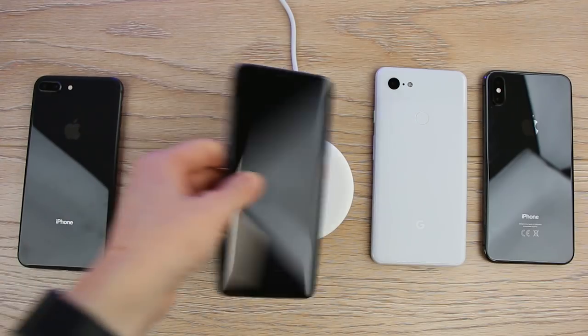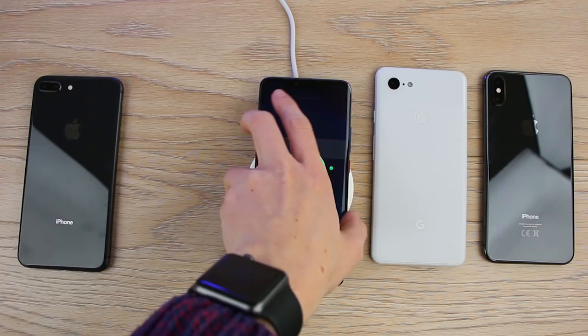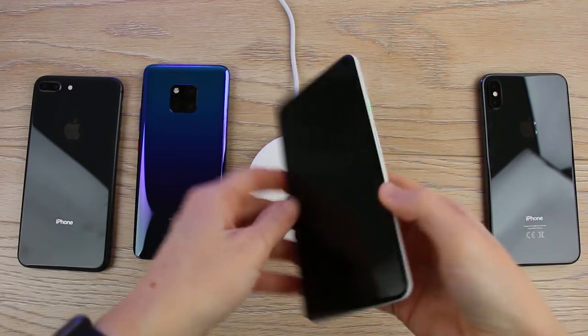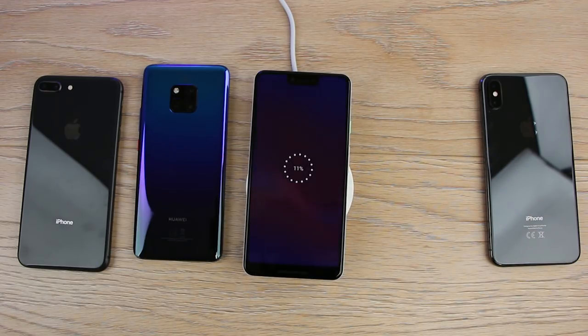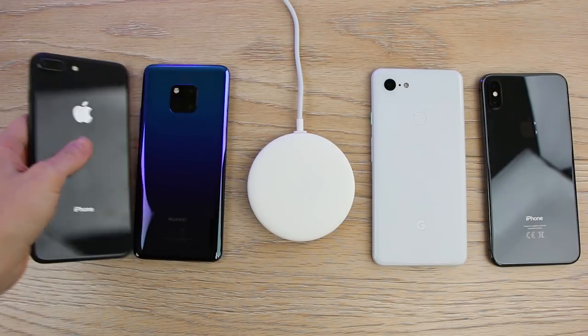While this is a Huawei product it does also work with other compatible devices. We decided to test it out with the phones that we had to hand at the time. These were the iPhone XS Max, the Google Pixel 3 and the iPhone 8 Plus. All of these devices charged well without running into any problems or issues.